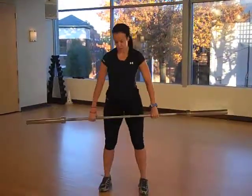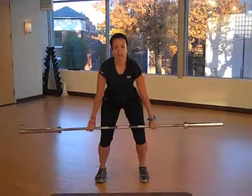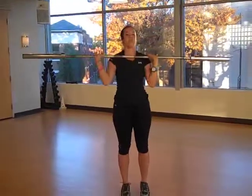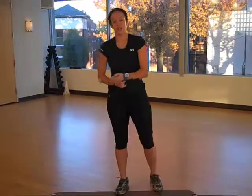So let's put that back together: drive it up, shrug, flip, push it up, and then step back in. And that is your clean and jerk.